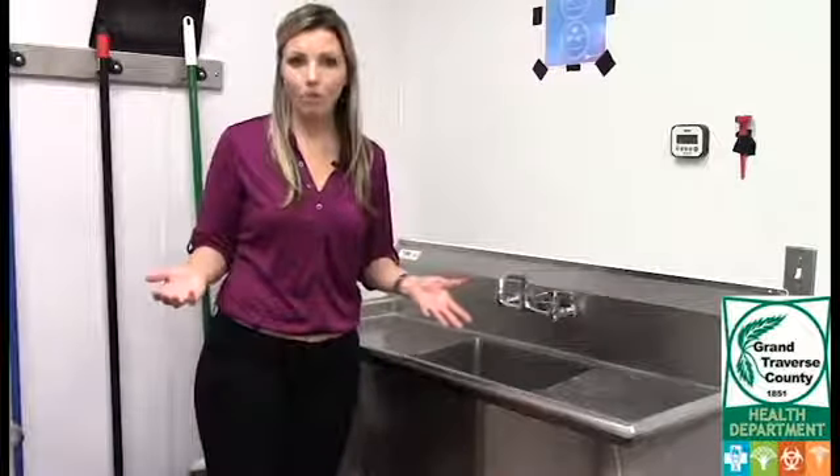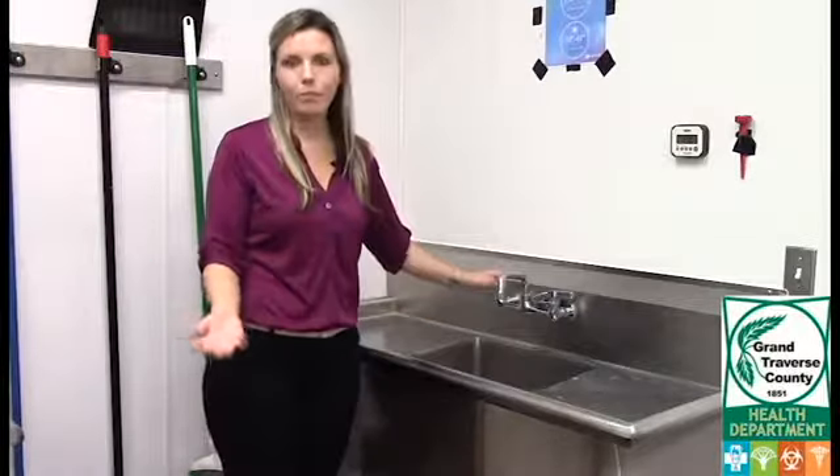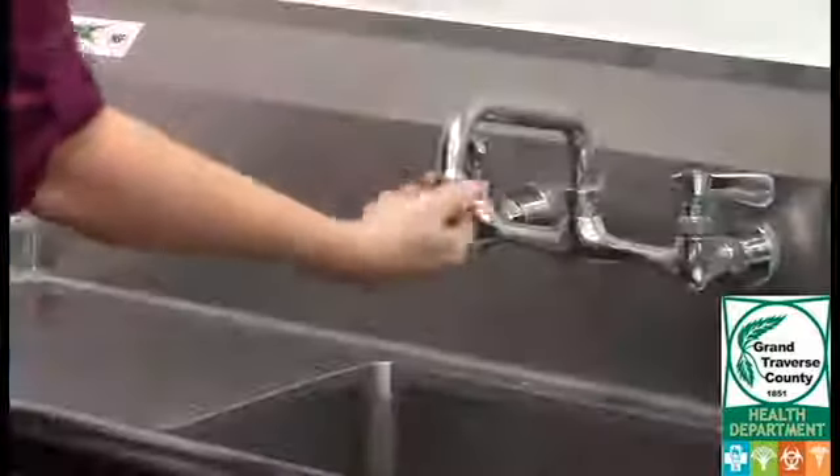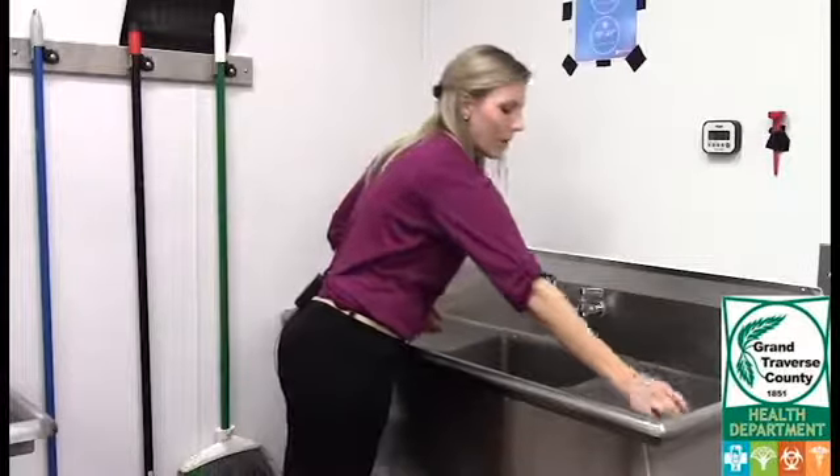First you're going to choose your tap — it can be any number of water sources at your establishment, but preferably one that's used more often than others. Now that you've chosen your tap, you're going to want to remove the aerator if it has one. Just pick it up and put it off to the side for now.